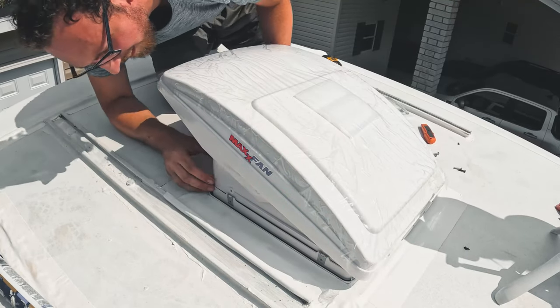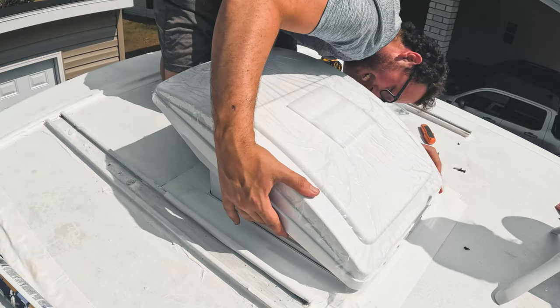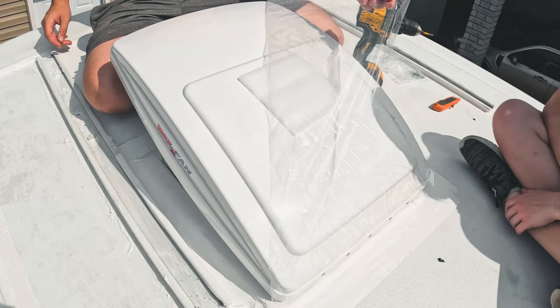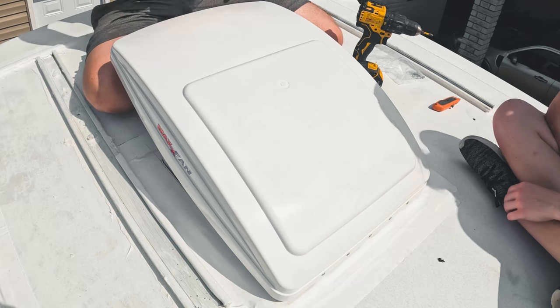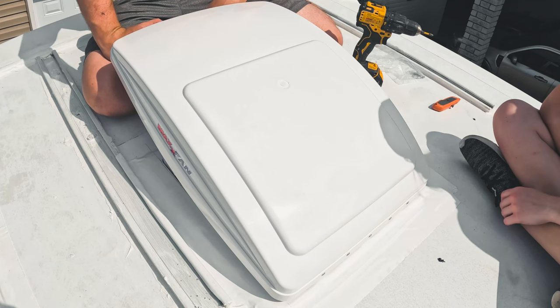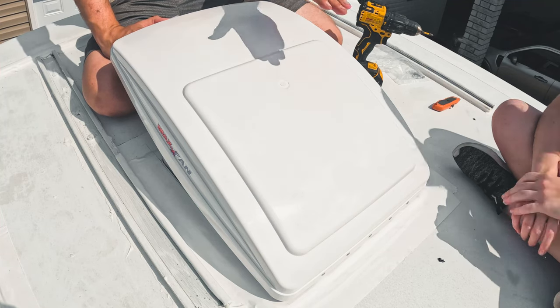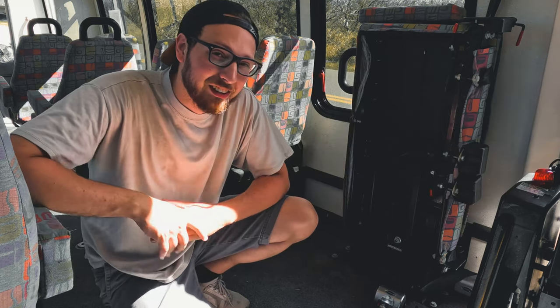There we go - perfect. What a fit - fully installed! Next we'll turn it on inside just to test that it works. That's it - great job babe, great job! And that's how you install the Max Air Fan. On the inside, once you're finished with the ceiling, you've got to cut that trim piece to the required height and then just screw it into the ceiling. Thank you guys for sticking around all the way to the end - here are some funny bloopers. You can't get stuff in just one take - we'll see you guys in the next video.